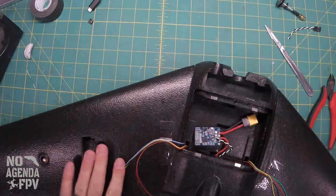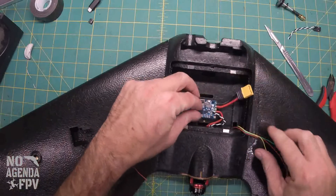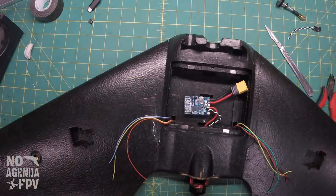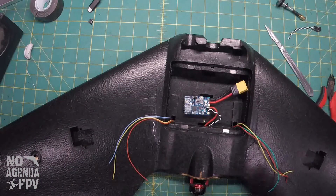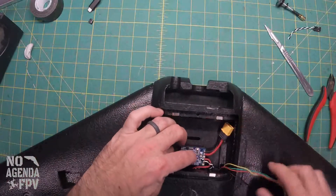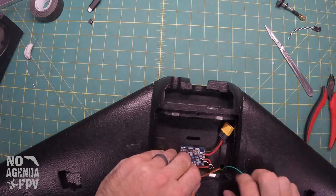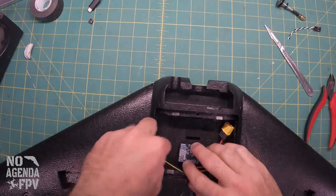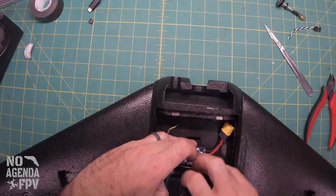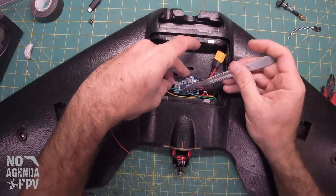I'm going to leave the VTX out of the way for a little bit — we'll get to that later once we get the camera. I do want to do a receiver so we can look at that NINF. We've got plenty of wire here, coming across the back, and these are going to come over here. This wire is only going to go to the ST1 pad.